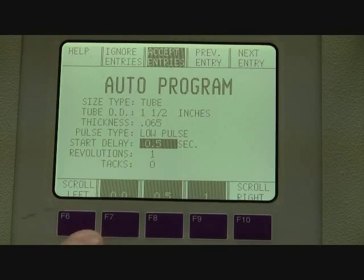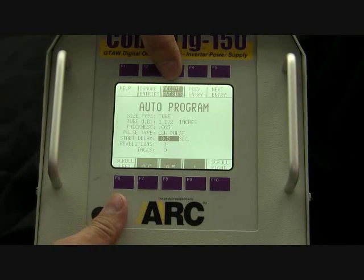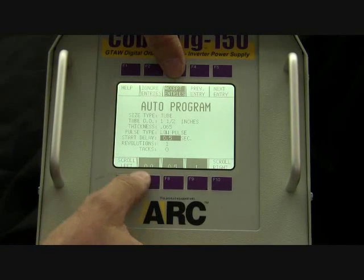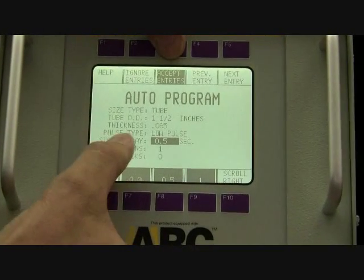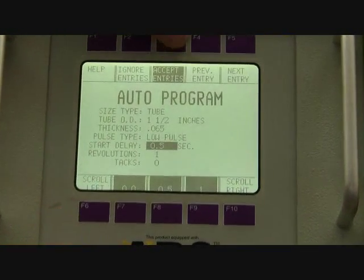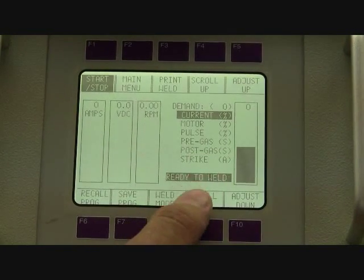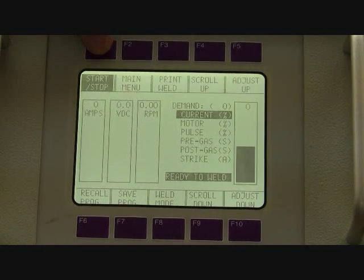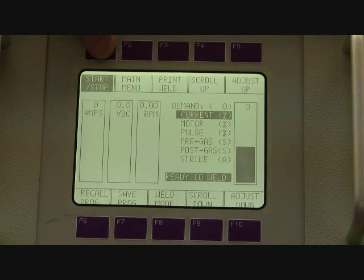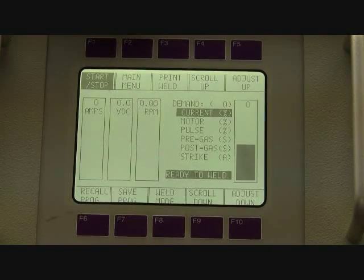At this point, under F3, I have the opportunity to accept the entries as they are, or I could include more than one revolution, I could tack, or I could change the arc start time. I'm going to accept the entries as they are. It now tells me that I'm ready to weld. I can either start the weld by the F1 function button, or I can start the weld off of the start button on the weld head itself.